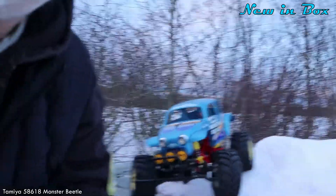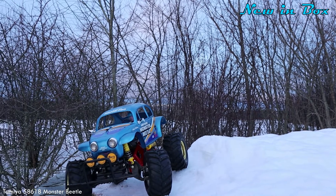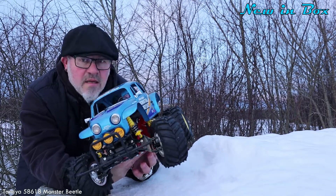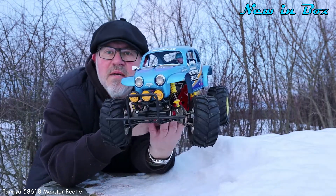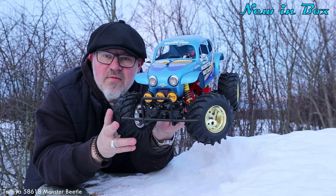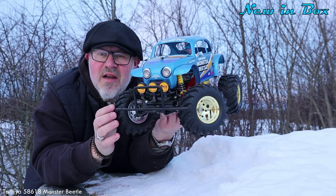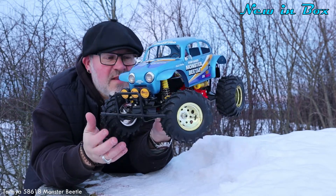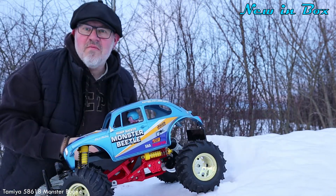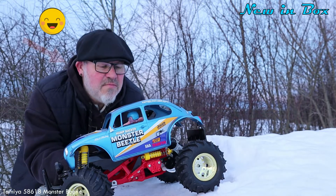So I put the camera back around here. Look at this one — a blue Monster Beetle. This is the re-released version; the kit number for this one is 58618, released in 2015.